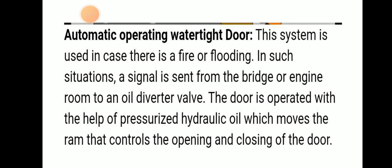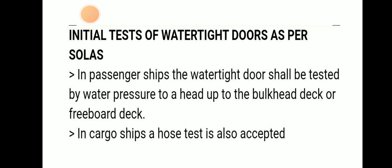Some tests are done for watertight doors as initial tests per SOLAS. In a passenger ship, the watertight door shall be tested by water pressure to a head up to the bulkhead deck or freeboard deck. In a cargo ship, a simple hose test is also accepted.